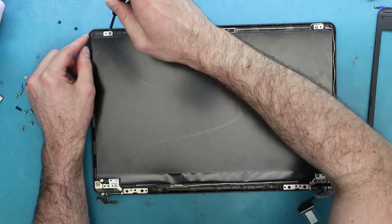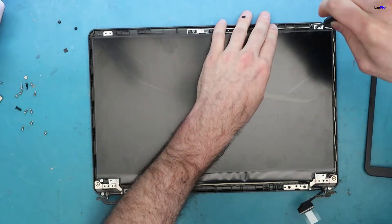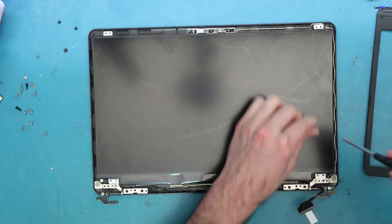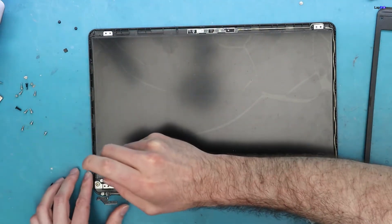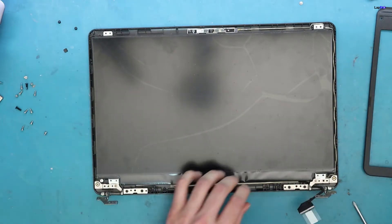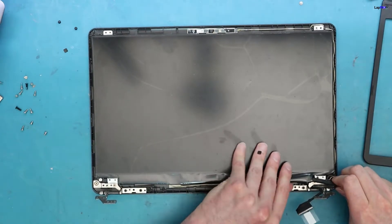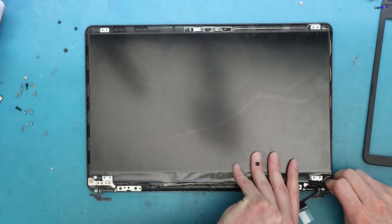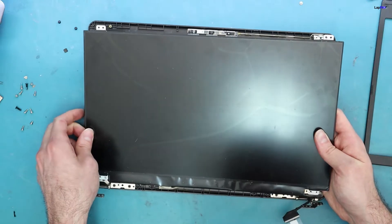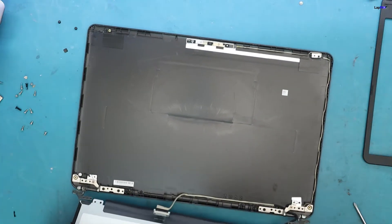So there are just four screws and they are all the same size. Then the panel will come up just like any other type of panel — just lift. Be careful with the cable that's attached, which we have removed down there.